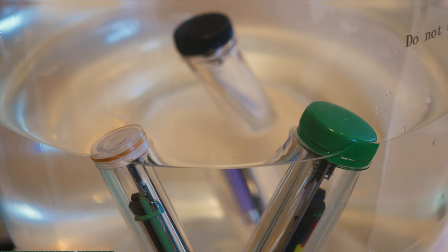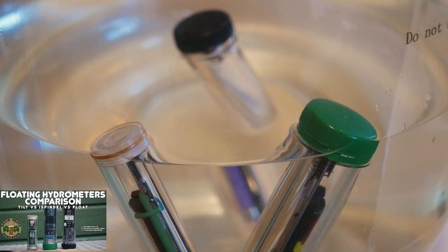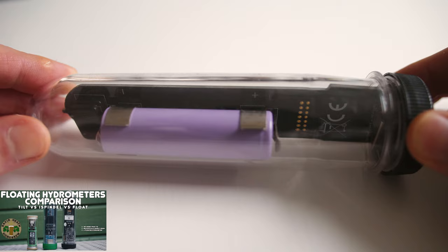My regular viewers will remember a comparison video that I shared back in June 2020 that compared three popular floating hydrometers, namely the float, the tilt and the iSpindle. The Brewbrain float did very well in my testing and has been very well received by its user base. Since then the Brewbrain team have been hard at work at improving key areas.